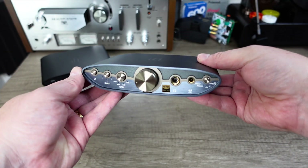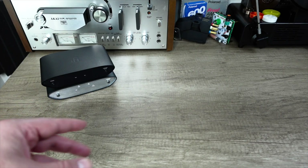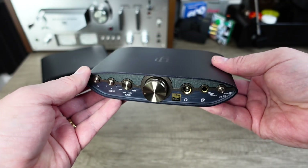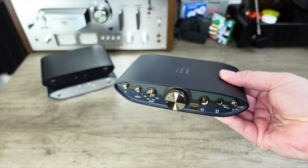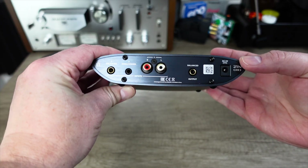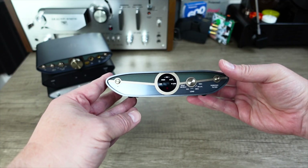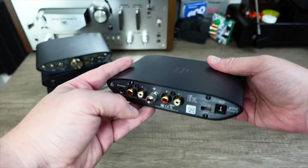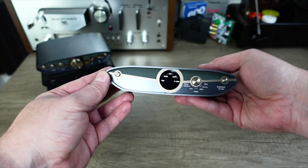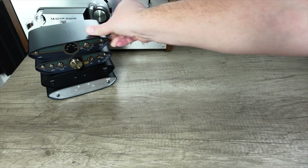Then we've got this thing right here. You'll notice this two-tone colorway is a departure from the old solid front panels — I believe this is indicative of their latest generation, their Series 3. This is the Zen Can 3, designed for driving cans — it's a headphone amplifier. And then we have this guy, which is basically an upgraded version of the first device: the Zen Phono 3, the third generation of that preamp. It does the same thing in a more sophisticated way with a different design, and specs are also a little bit higher.